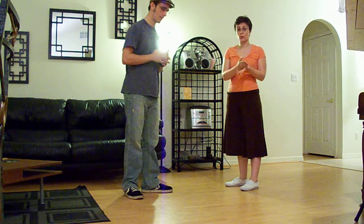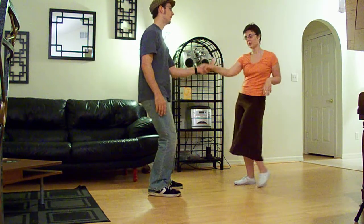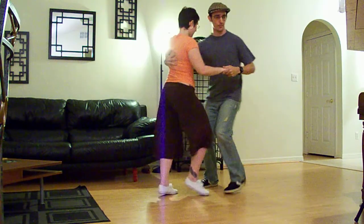We then played with different entries into the swing out, leading in not only on the one but on the two and on the three. We'll show you in succession: leading in on one — 1 2 3 4 5 6 7 8 — then leading in on two, and leading in on three.